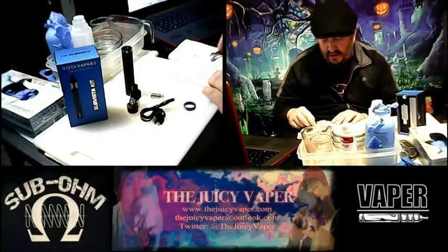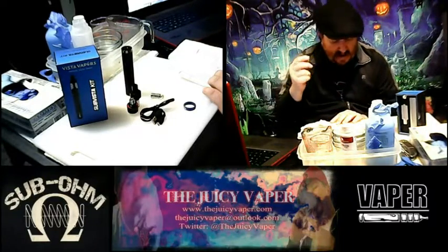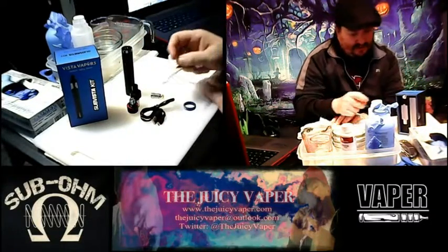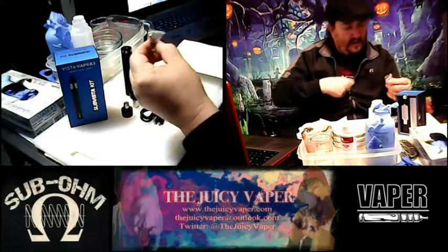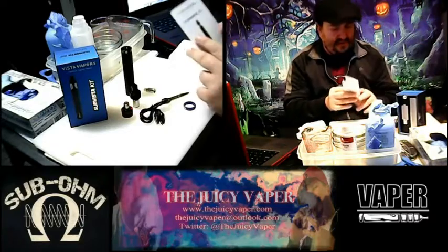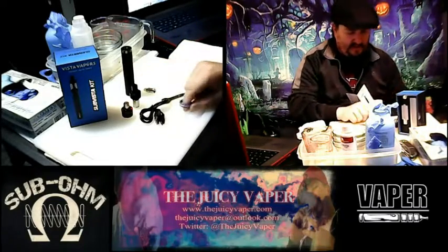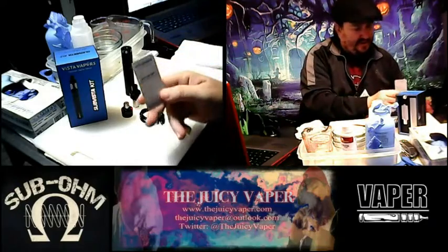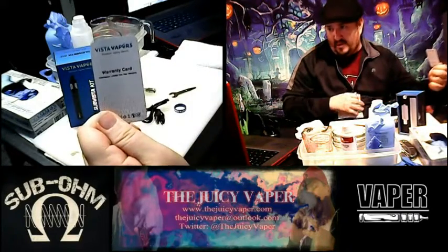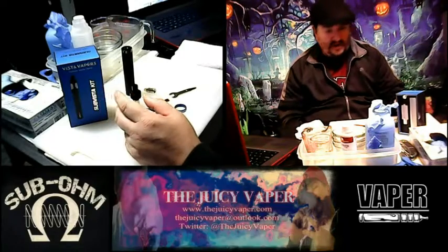It also came with this nice little wrench — I thought I was going back to change oil! It's actually a coil tool. Once you pull it out you'll be able to see the grooves on it — you can use it to tighten or loosen the coil, whatever you need. And of course here's your user manual and user guide with the little blue O-ring, and also a warranty card — very important.